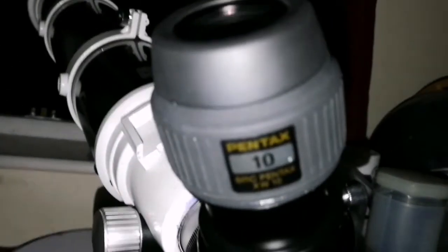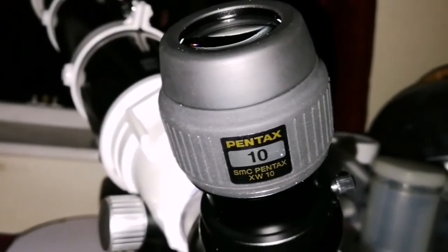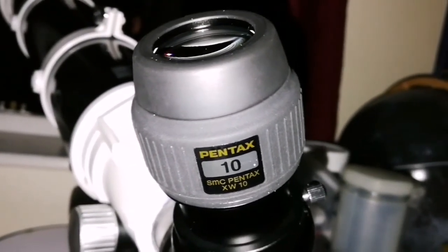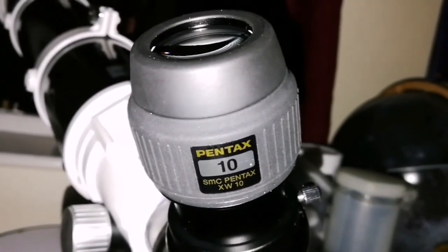But the image with this 10mm one is sharpest. I can see the dot of the shadow of Io clearly. With the other ones it just spreads a little bit and you can see the turbulence in the air sometimes. But this one is, most of the time, the sharpest. Very good — the detail is amazing.